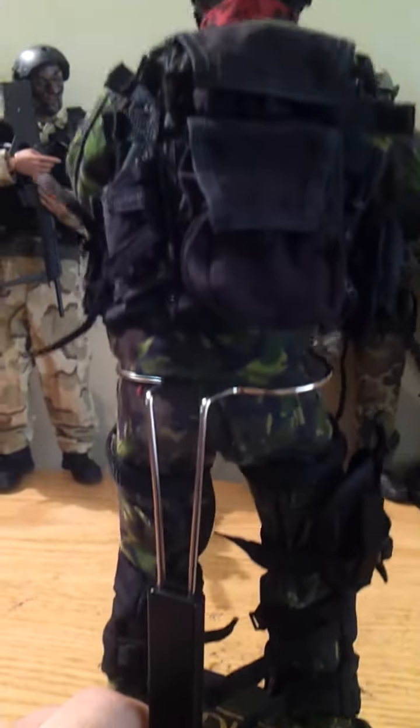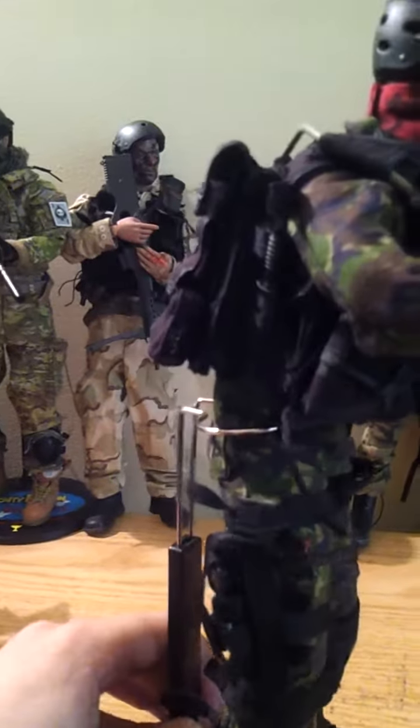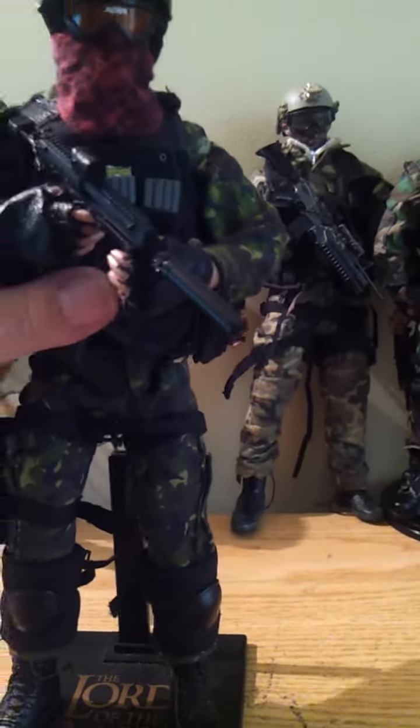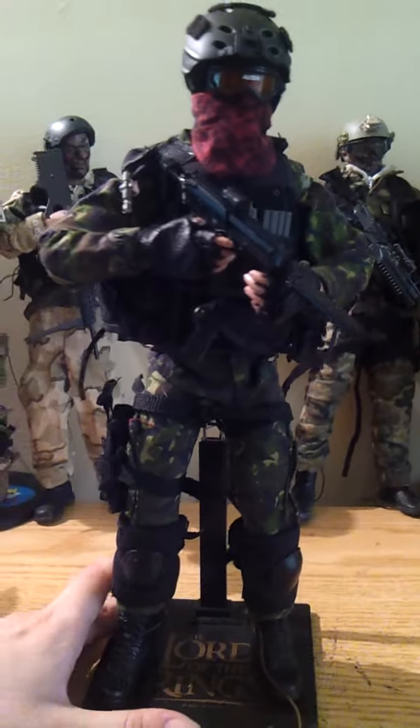He's got a Crimson Camel balaclava to signify the Red Canadian thing. And he's got this huge vest on.